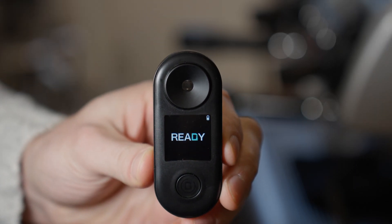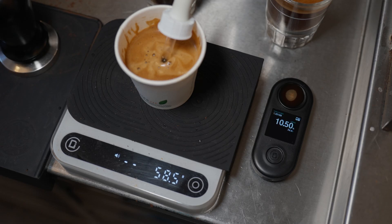This little thing can tell you how much you've extracted your coffee, but who needs to know that and is it worth getting one for a home barista?